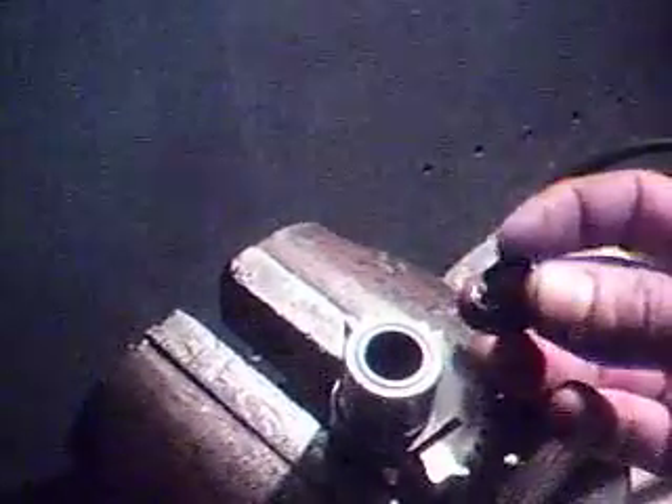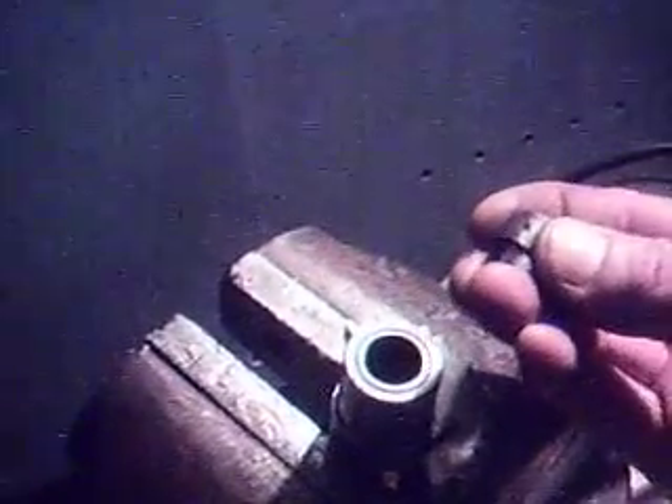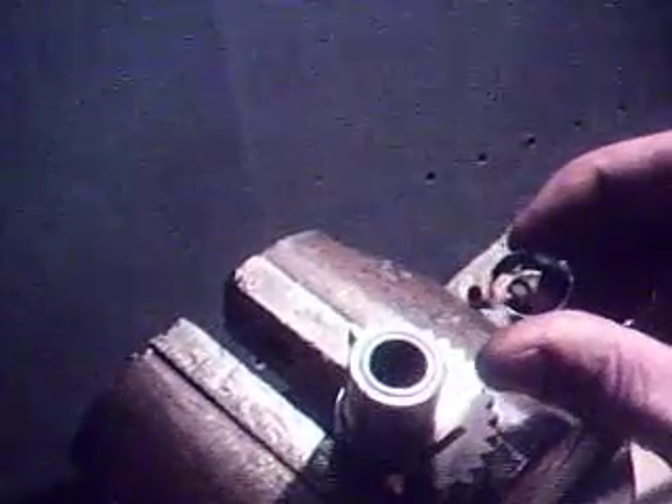So I ground down one side very thin, enough to weaken it so that the part would break apart, and then it came out quite easily with a pair of pliers.